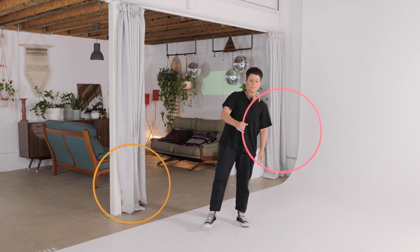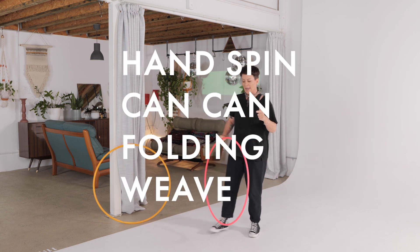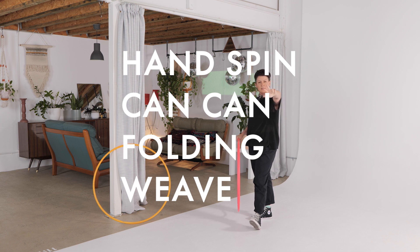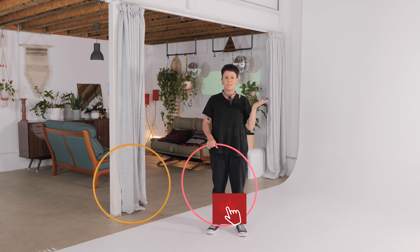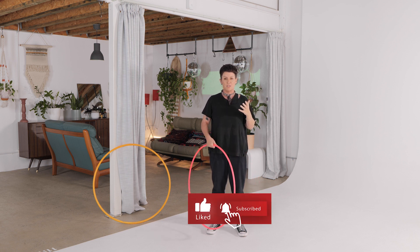Today's four tricks are to do a hand spin, a can-can, a folding, and then a weave. Maybe you know those four tricks — let's see if we can put some variations into them.